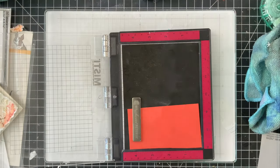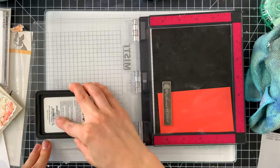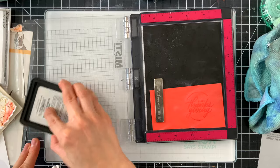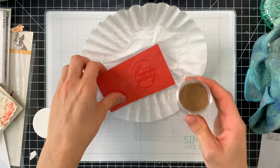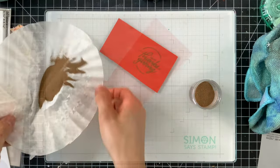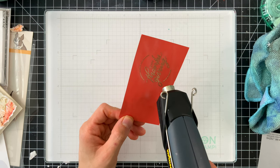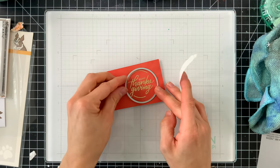While those pieces dry, I'm taking a piece of burnt orange cardstock from Simon Says Stamp and one of the new Circle Greetings sentiments from Simon Says Stamp's Stamptember release. This beautiful Thanksgiving greeting was perfect for this card — I really wanted to create a fall-inspired card, and the elegant script style matched really well with the colors in my card. The whole thing was working together perfectly.